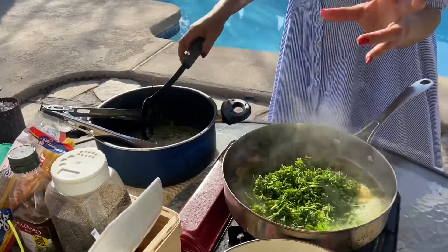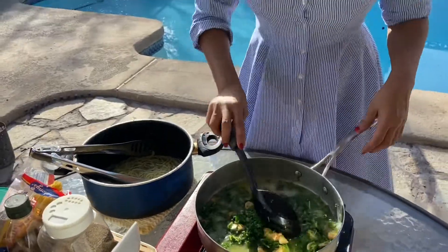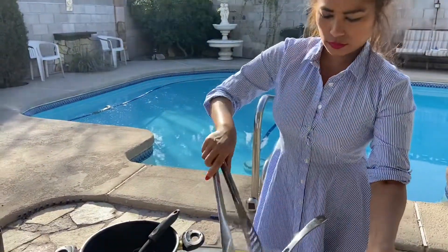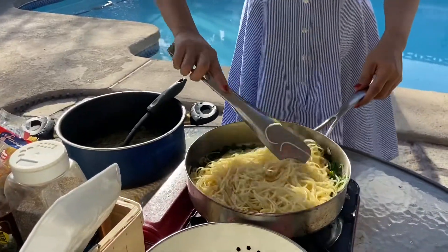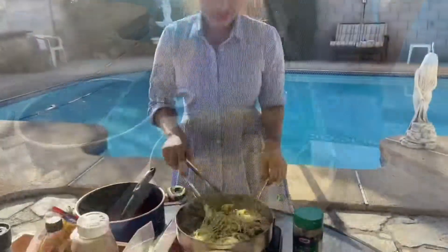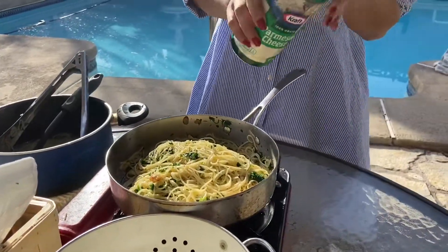Parsley — I love parsley. You can also use basil, but I don't have any basil, so that's why I'm adding extra parsley. I can smell the garlic, the parsley, the olive oil — they just blend so well together. So now what I'm going to do is put some Parmesan cheese.